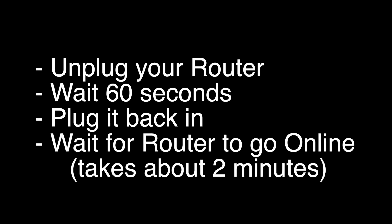Next, unplug your router, wait 60 seconds, and then plug it back in. Before you test your TV to see if your Wi-Fi is working again, make sure your router goes back online. You'll see it go through a self-test, and about two minutes later it'll start acting normally. Then you can check your TV.